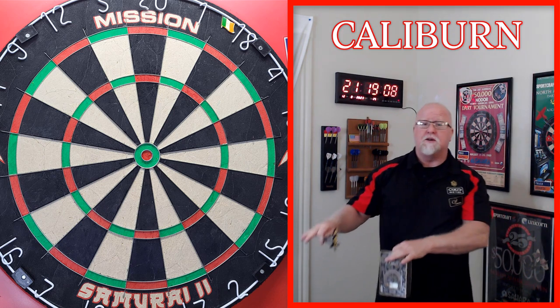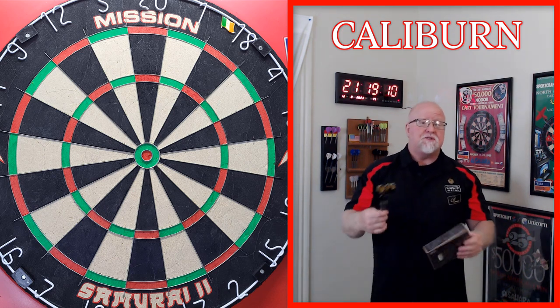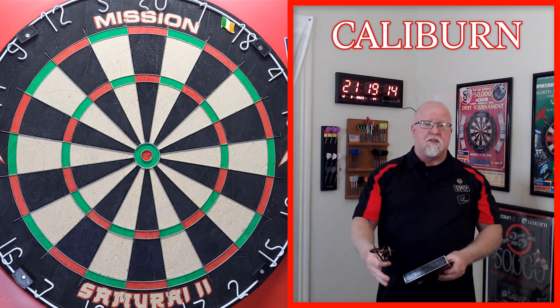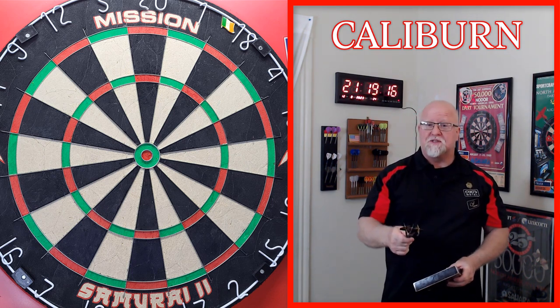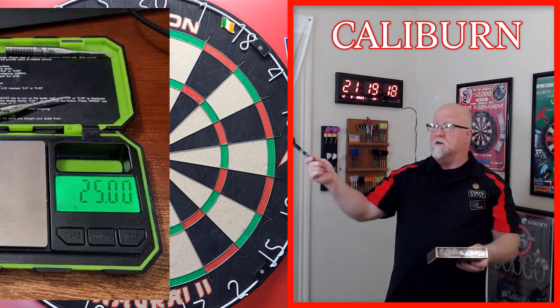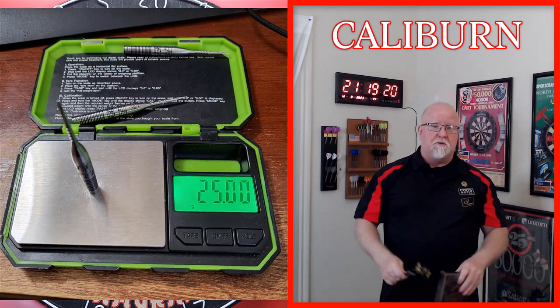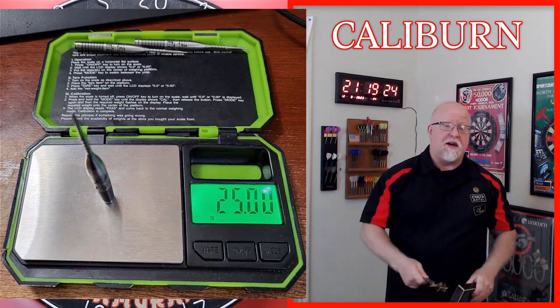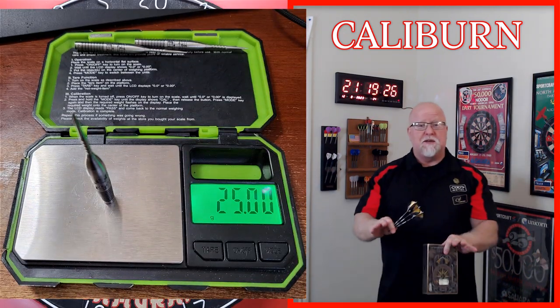Today is Saturday, August 12th. I sat down earlier this afternoon, started that video, recorded a couple of clips, and then went to check the stats and dimensions. I put the barrels on the scale. First barrel: 25 grams right on the money. The second barrel: also 25.00 grams.